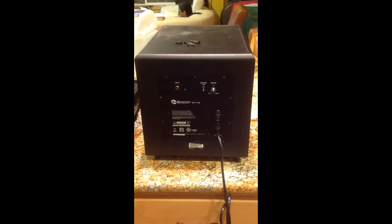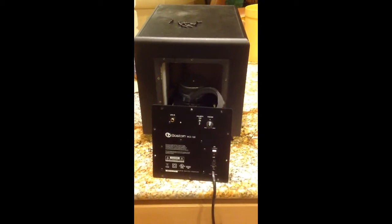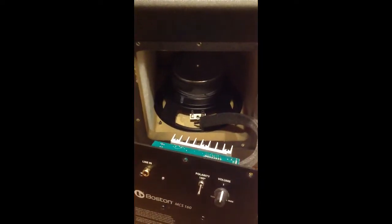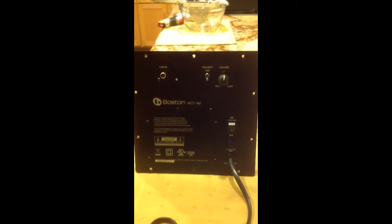I'm removing the screws on the front panel. The front panel is now removed. The connector is now removed. The front panel looks like this.